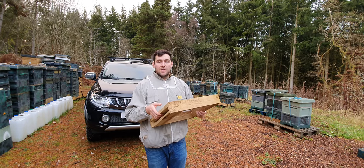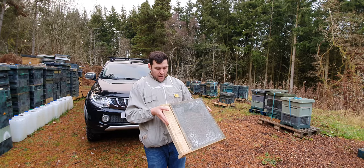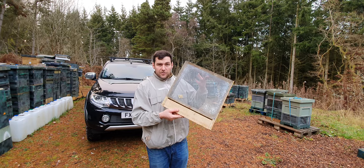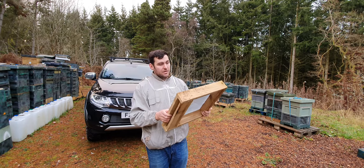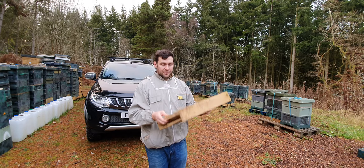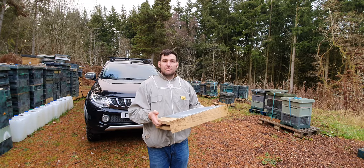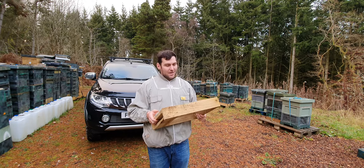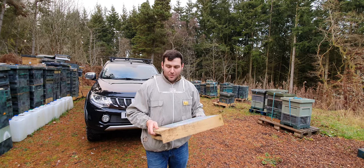So underfloor entrances — if you want to have a go at making them, I can probably get a copy of the designs and put that up on the website at www.blackmountainhoney.co.uk, or if you've got any questions give me a shout. I find them very useful, and thanks very much to the person who designed these. As always, follow us on Twitter, like us on Facebook, and give us a follow on Instagram. Thanks very much, see you soon.